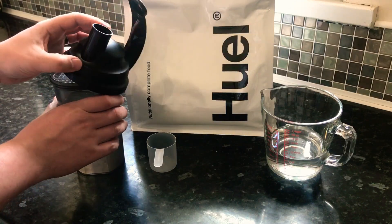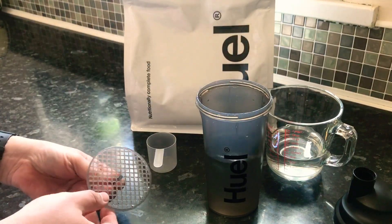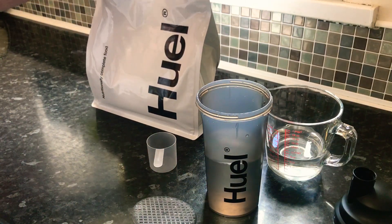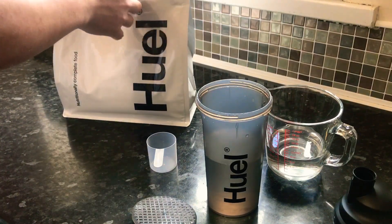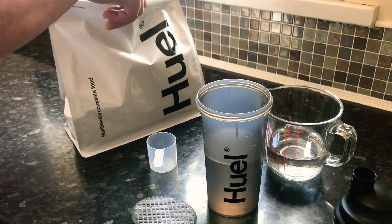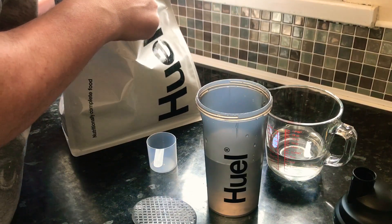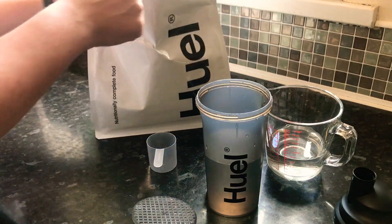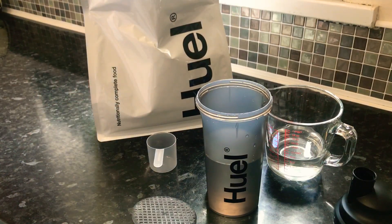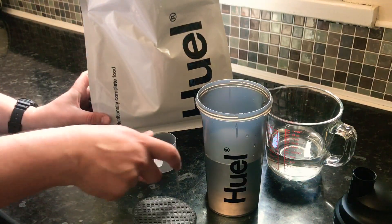I already have 400ml of water in here. Just take that off. I'll have to tear this open — I'm going for the vanilla, see what that tastes like. I think we'll give it a little sniff test, see what it smells like as well. Quite a bit of powder in there. It just smells like a sort of milkshake powder. You can smell the vanilla in there, and sort of — if you know what Horlicks is, like a malt drink — it smells like that. A mixture of that and vanilla.